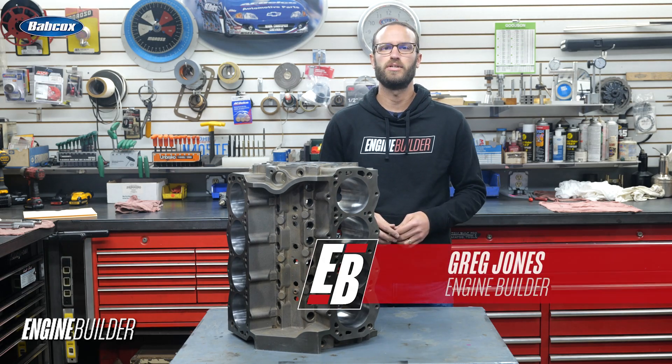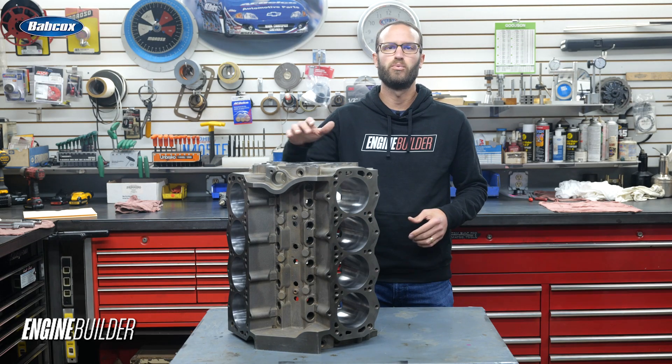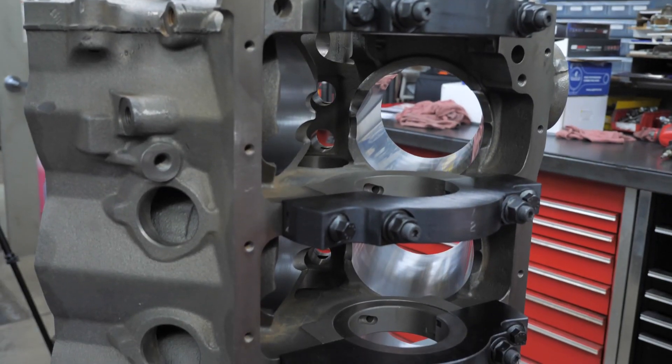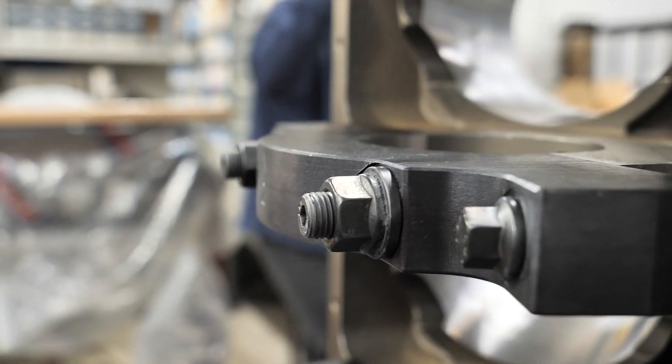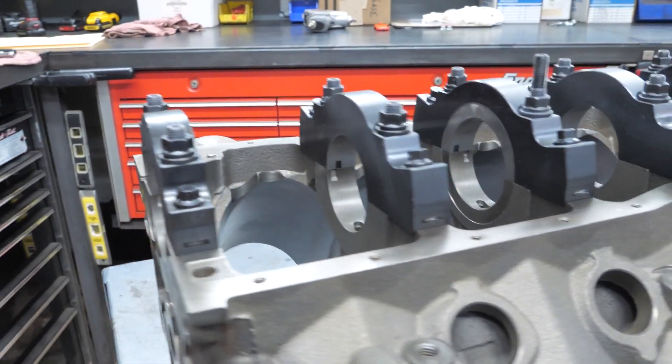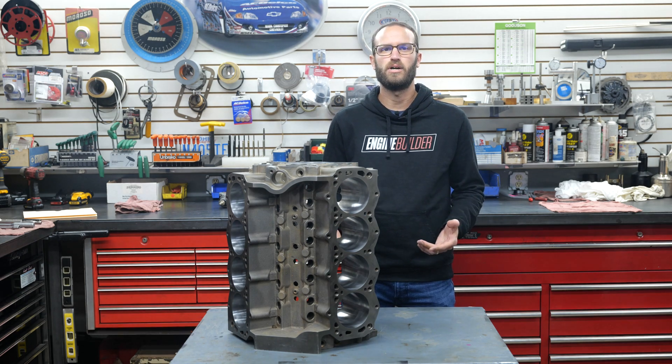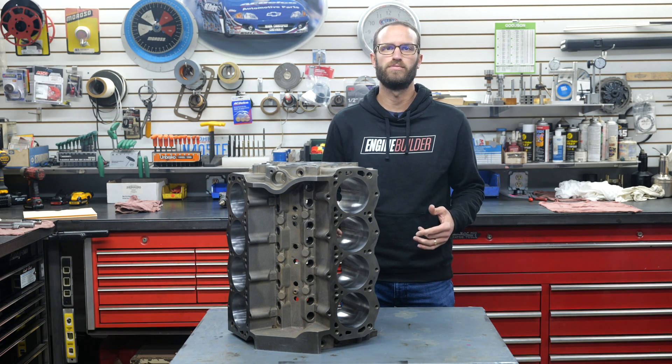Hey guys, it's Greg Jones with EngineBuilder, and today we're reviewing World Products' Manowar Ford Small Block. To get our small block Ford build underway, we obviously needed to start with a quality block. It wasn't a hard choice to call the folks at World Products and inquire about their Manowar Ford Small Block.